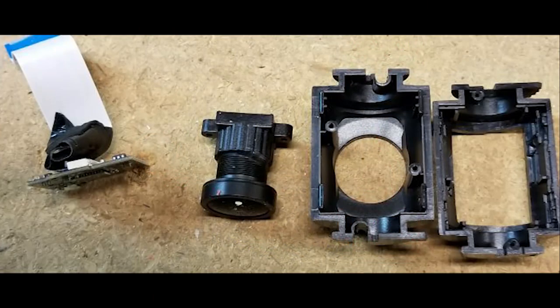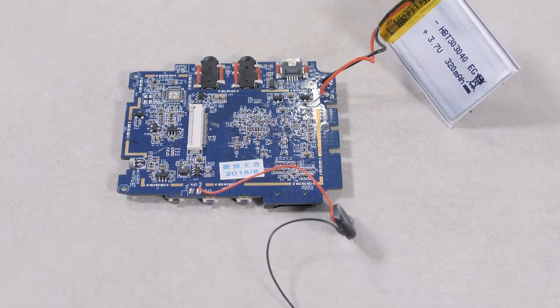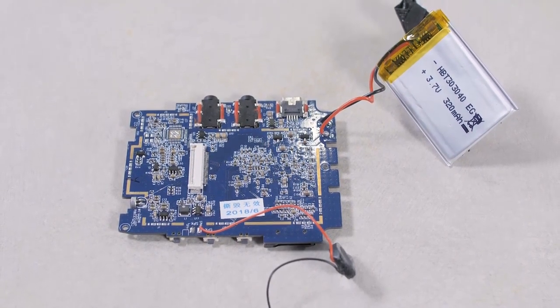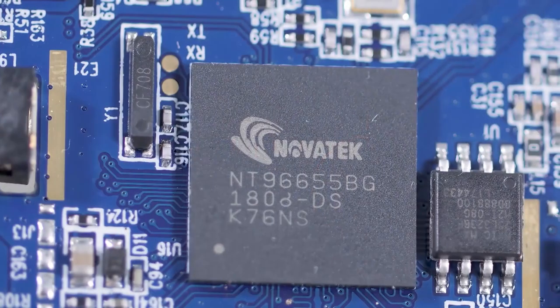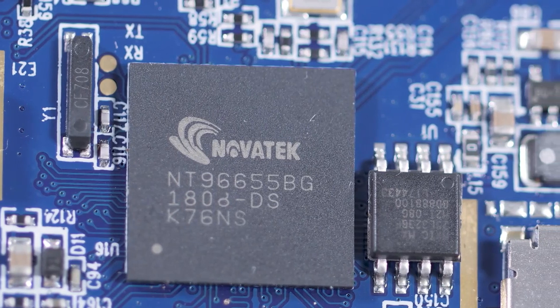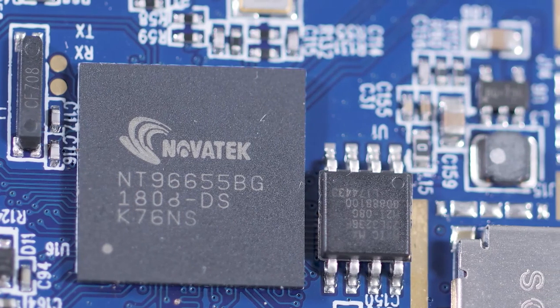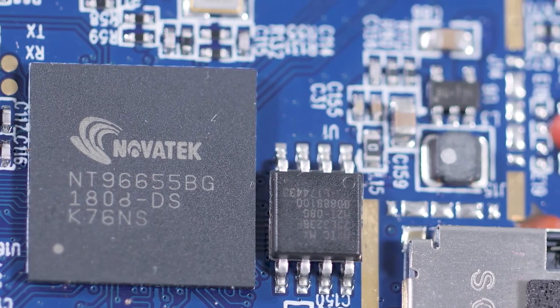Once you get the enclosures apart, you can see the main circuit board connects to the image sensor and to the liquid crystal display through flat cables. All the camera electronics, other than the imaging sensor itself, sit on a single circuit board, and a single chip handles all the imaging and control. The chip is a camera controller made by Novatec Microelectronics in Taiwan. It includes features such as a built-in hardware acceleration pipeline, auto white balance, and embedded video, audio, and JPEG codecs.